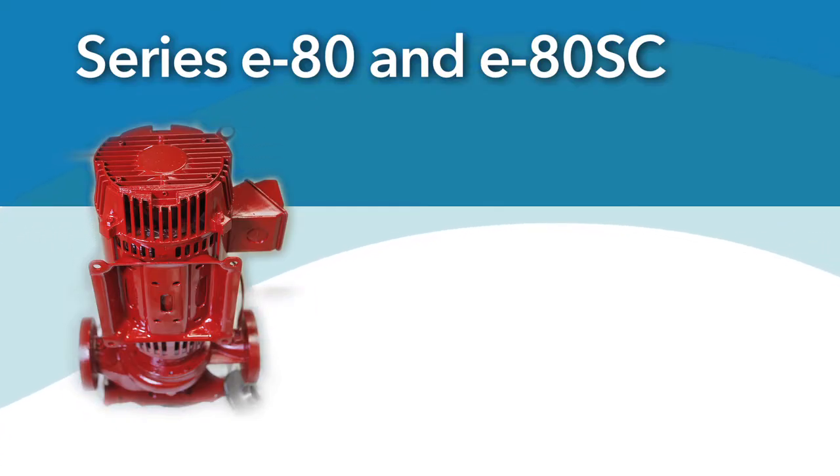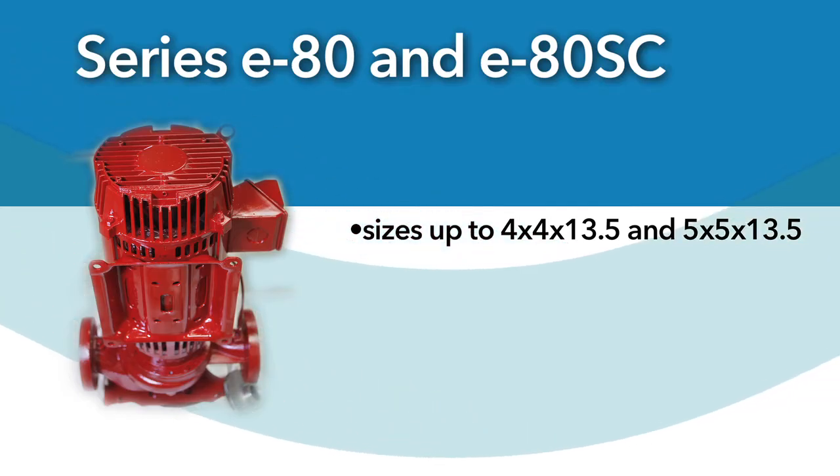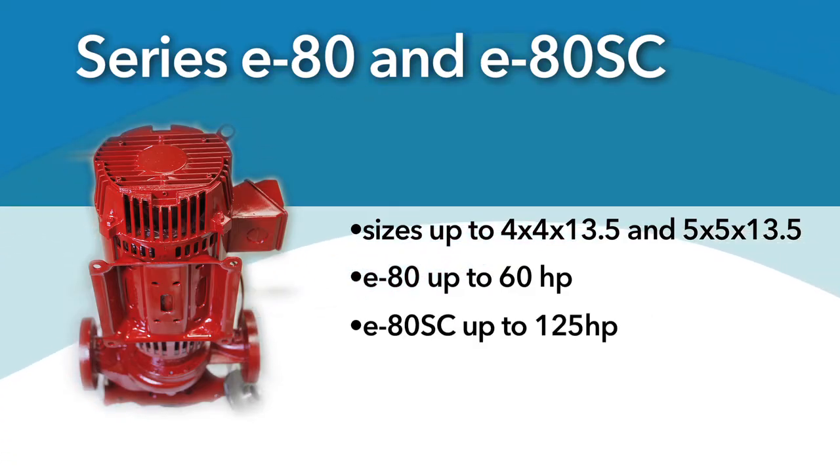For the launch of the Series E80 pumps, we have developed two new sizes now covering up to 4x4x13.5 as well as 5x5x13.5. The Series E80 will be offered to 60 horsepower and the Series E80 SC models will be offered to 125 horsepower.